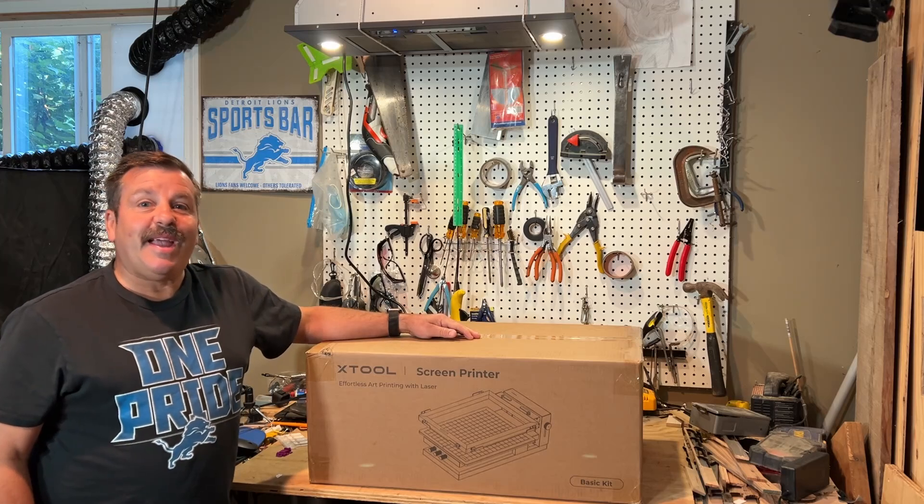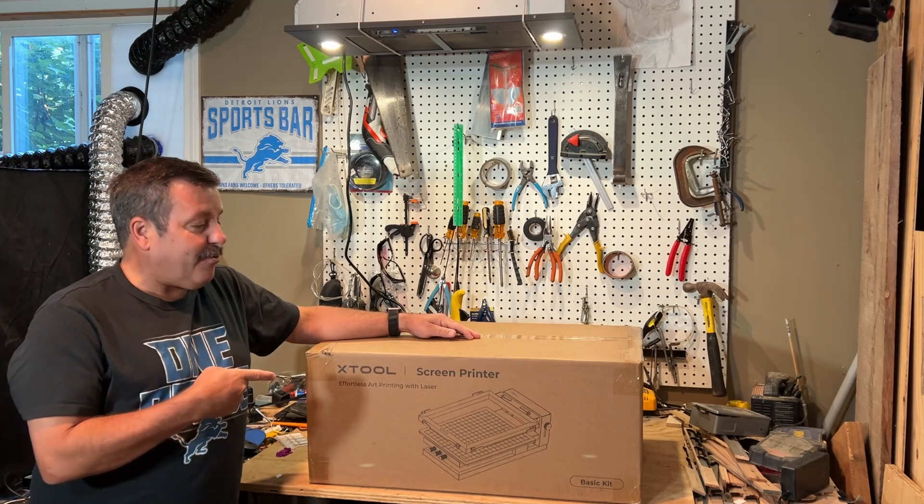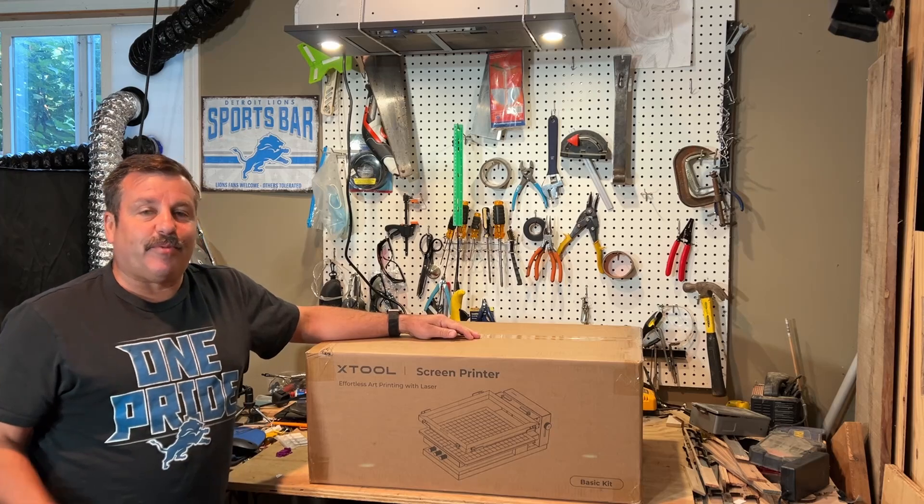Good day friends, it is me, HL Mod Tech, and check it out — we are getting into screen printing.